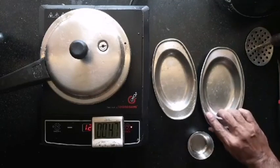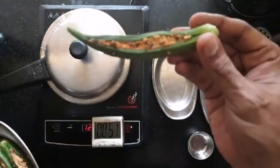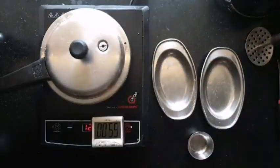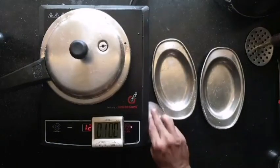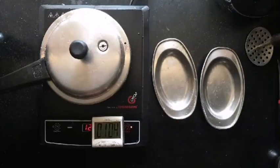Instead of plain bindi you can use stuffed bindi — say, bindi stuffed with paneer — and it will become a stuffed bindi curry. This is a very simple template you can extend across vegetables. The core idea is to caramelize the vegetables and the tomato together; the tomato forms the sauce so a dry curry becomes a gravy.